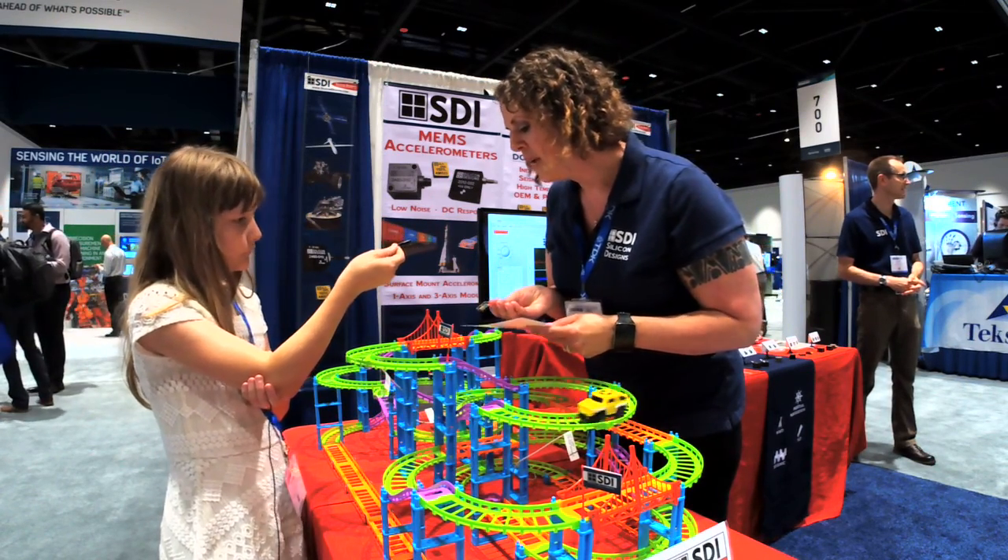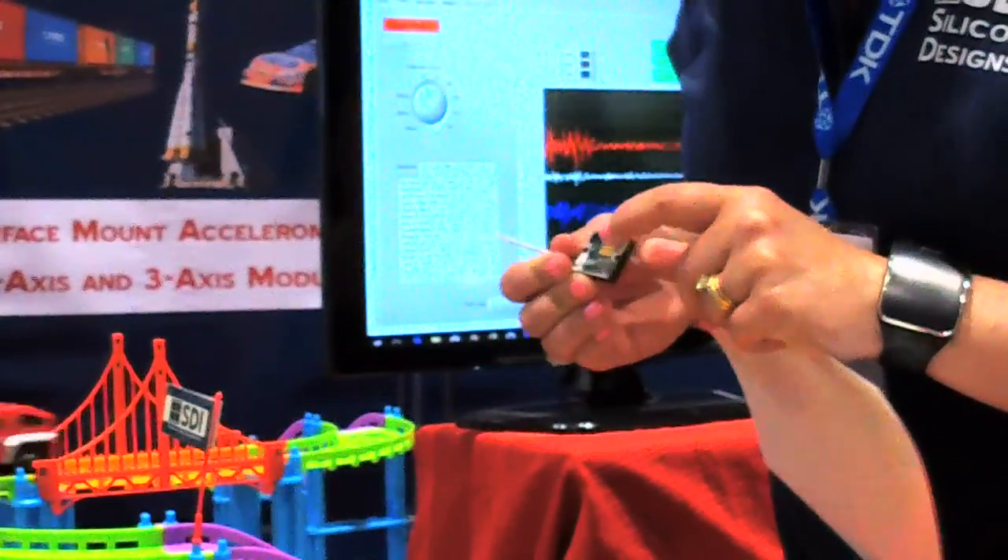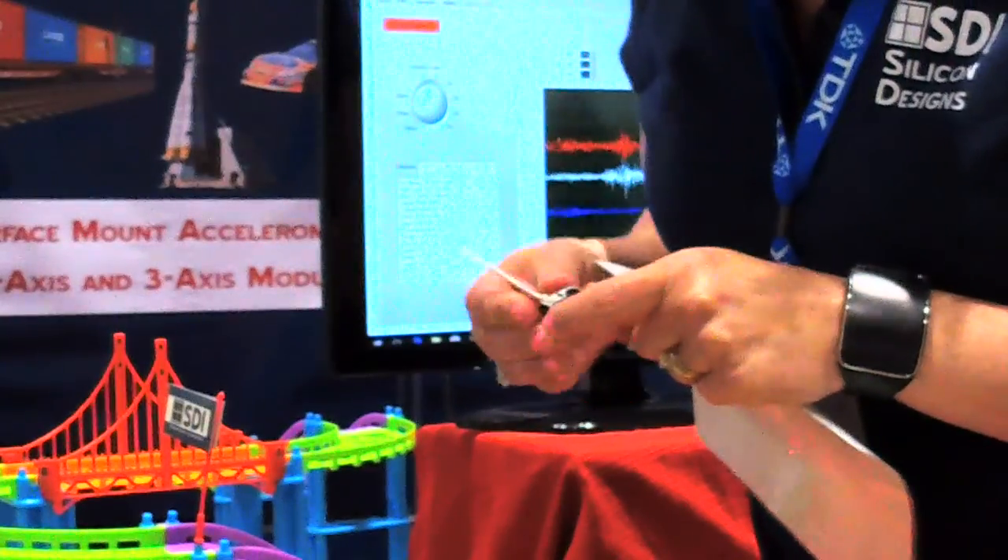The way we measure that is with these things. We've made the accelerometer, which is the little square inside, and we put it in here with a bunch of components and wires, and then we have a signal that comes out and we're reading it there.